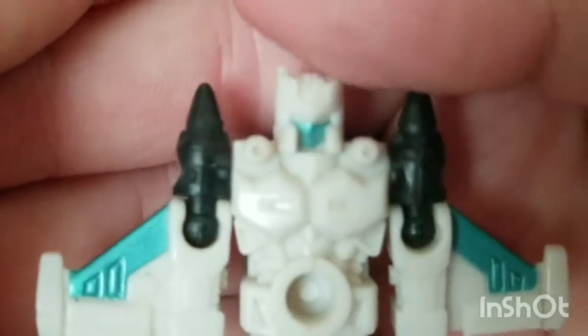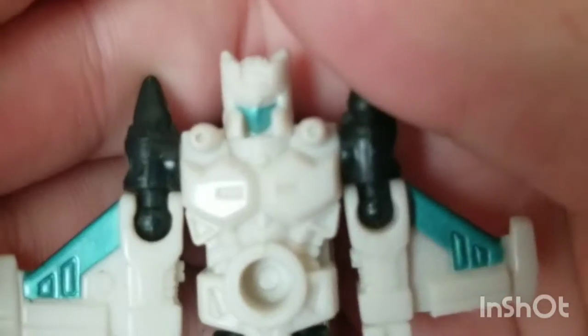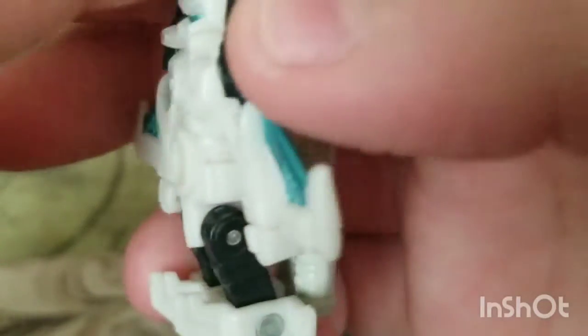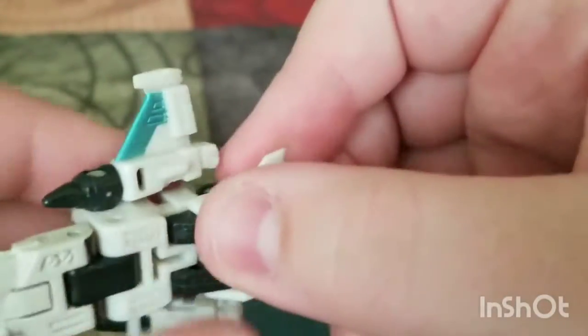His head sculpt is really nice. Overall, his sculpt is really, really nice, along with the cannon's sculpt. I like the older-style figures — even though they're not that poseable, they look really nice.